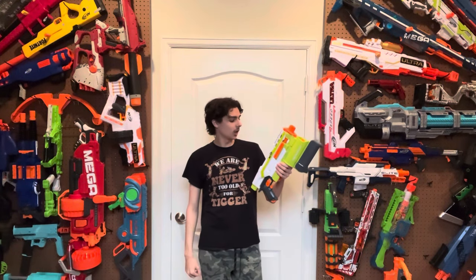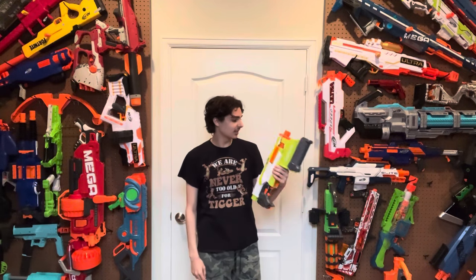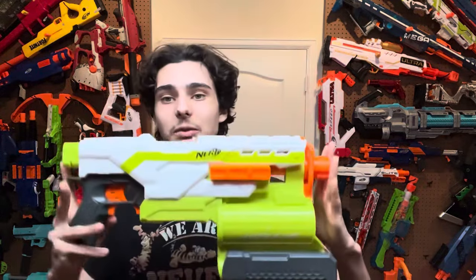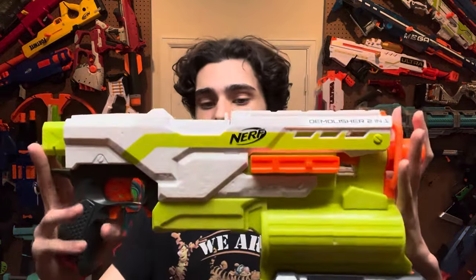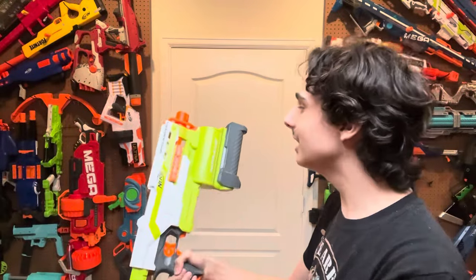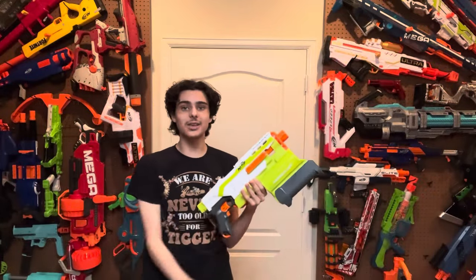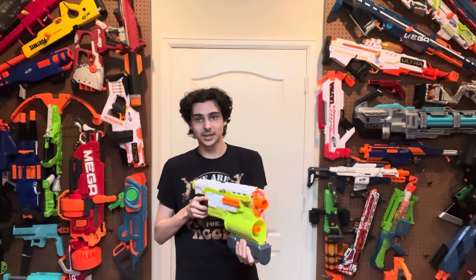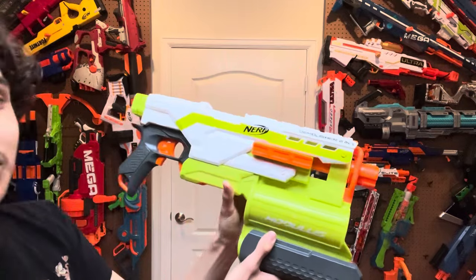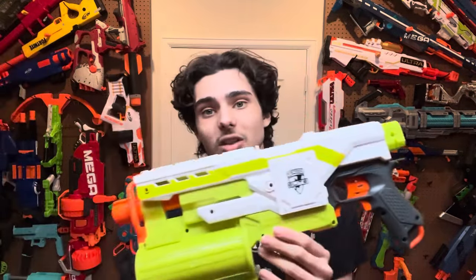People say this blaster looks clunky — yeah it is, but good heavens, does this thing look good. This is an awesome looking blaster in my opinion. I think that every single shape, every color contrast, every line, every stripe, the camouflage printing on it — every detail fits so well together that you almost can't even tell how gimmicky the blaster actually is. It looks good, and it looks like it's meant to be. It looks like the Strife if the Strife were a primary, and I genuinely think that the design looks really, really good from both sides.